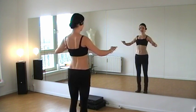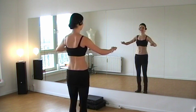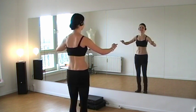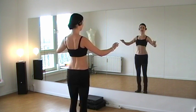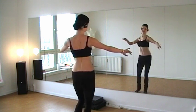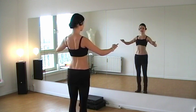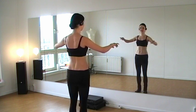Try to breathe deep while doing this. You want to have this movement isolated from the breathing. Later we will of course work with this, but now we really want to make this movement isolated. This is really for strengthening all these muscles in the upper body.